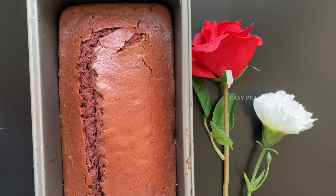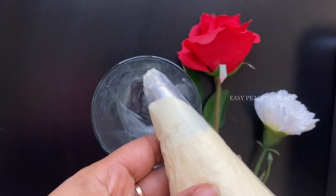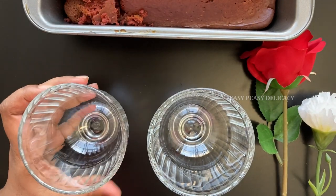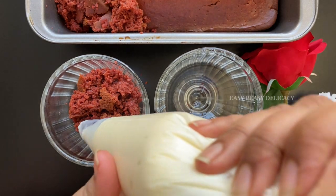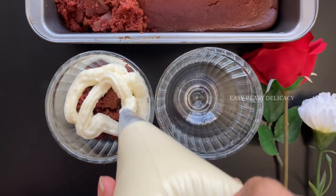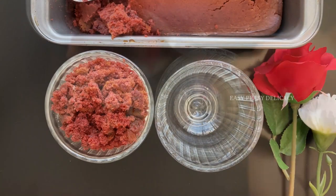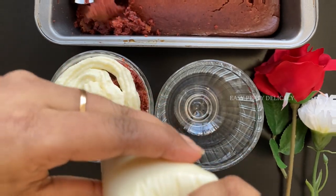Now we will start plating. I will be crumbling the red velvet cake, though you can use slices too. I've put the cream cheese frosting in a piping bag and I'm using a goblet. In goes the red velvet cake, then the cream cheese frosting. If you don't have a piping bag, you can even use spoons. In goes the next layer and these are ready!